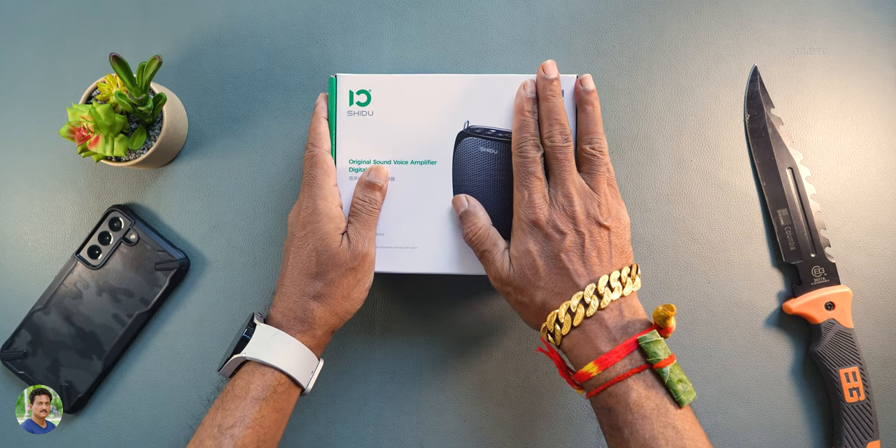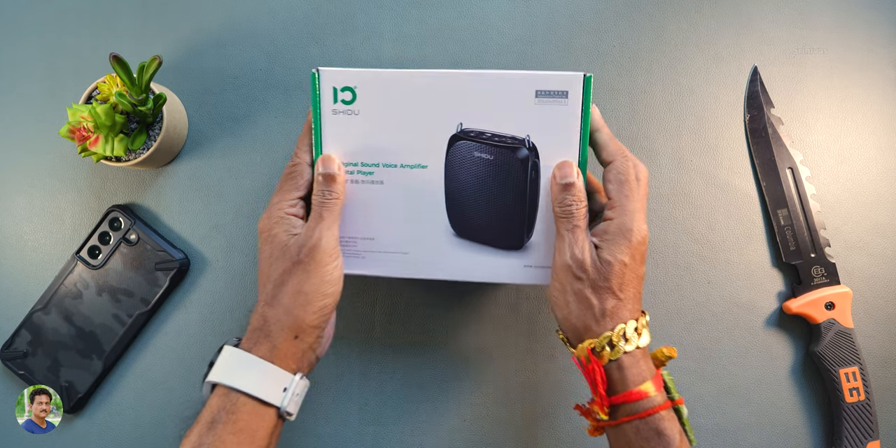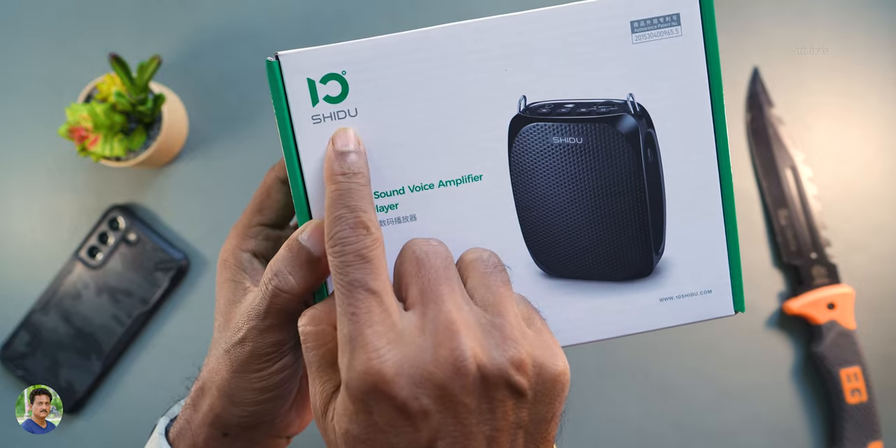Hello friends, I am Srinivas. In this video, you are doing a must-item unboxing. You are looking at this — this is the Shidu brand. This is a Bluetooth speaker.